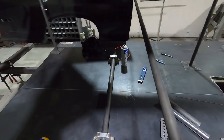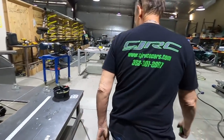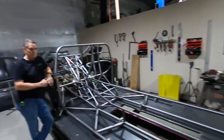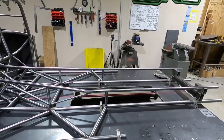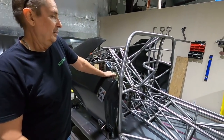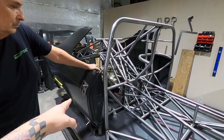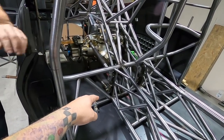We'll let Danny get to that bar, and once he gets it fit, we'll show how he's fitting the rest of this stuff. He'll have the bar bent by tomorrow. So, let me show you what he's gotten done in two weeks — he's been working on it pretty much every day. The last time we did a video, we showed the cross member placement and how you figure out where the center of the rear end is, because the cross member doesn't move on the jig.